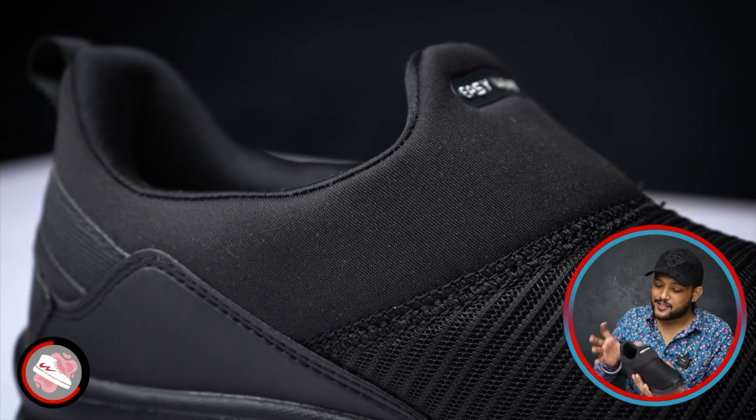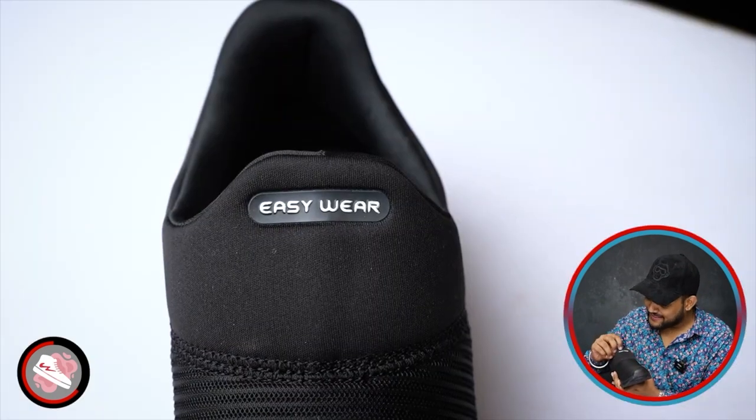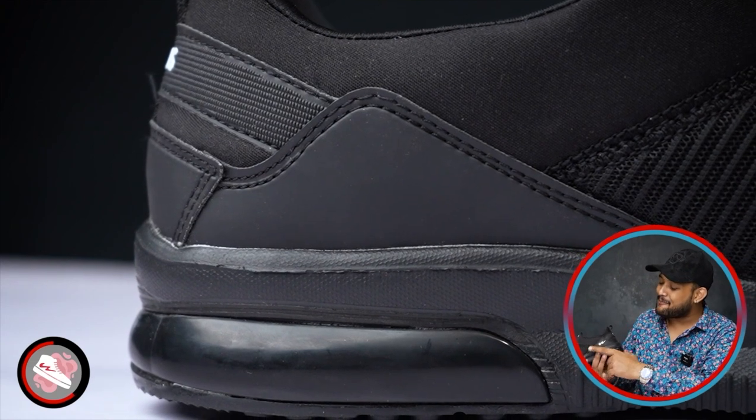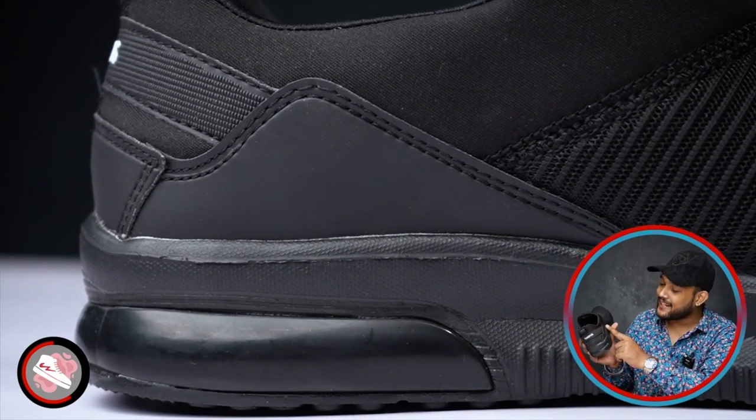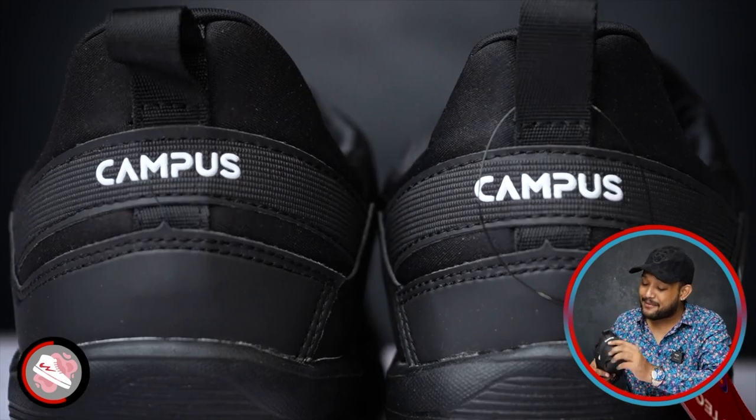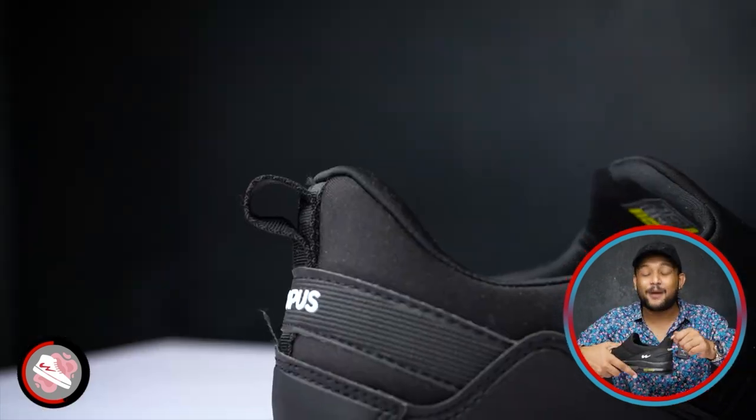In the back, you'll get a full fused tongue. In the front, you have written 'easy wear' — obviously, this is an instruction. On the side, you'll get a leather patch. The leather patch will be very beautiful and designed. The leather patch will get a white color from Campus. At the back, you'll get the Campus brand and a full pull tab.